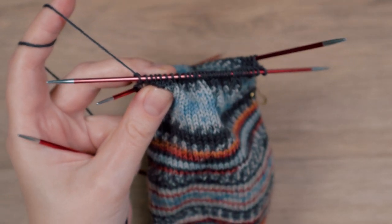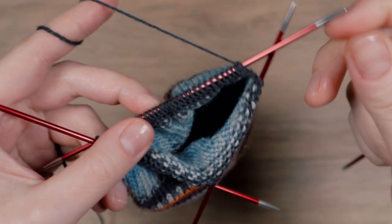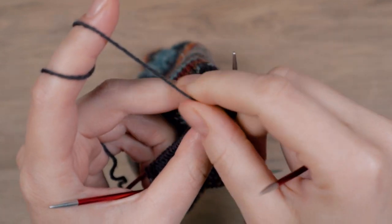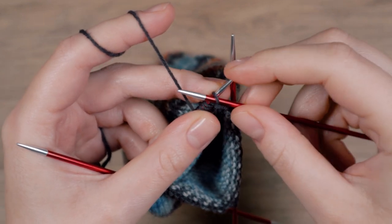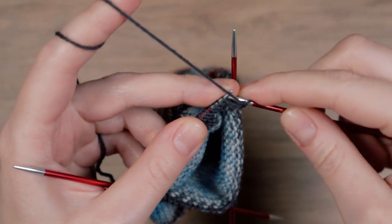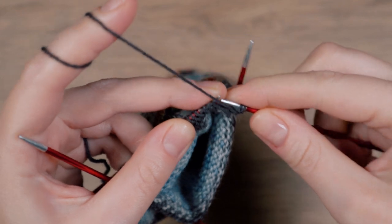And turn. Slip the first stitch as if to purl, this time with the yarn in front of the needle. Purl back to the beginning of the round and turn. So I will purl 31 stitches.